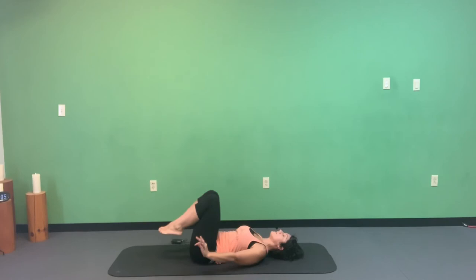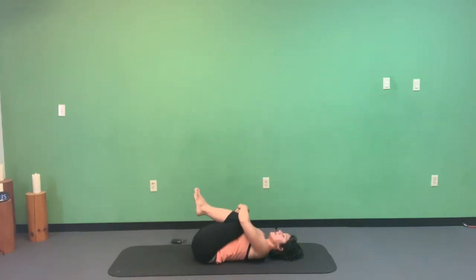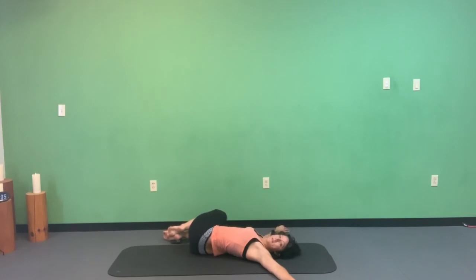Ground that left foot down, lift the hips one more time, then roll all the way out. Bring the knees into your chest and give them a squeeze. Then bring arms out wide to a T, drop knees over towards the right as you gaze towards the left. Even here in this twist, keep the belly engaged so the back can relax a little.